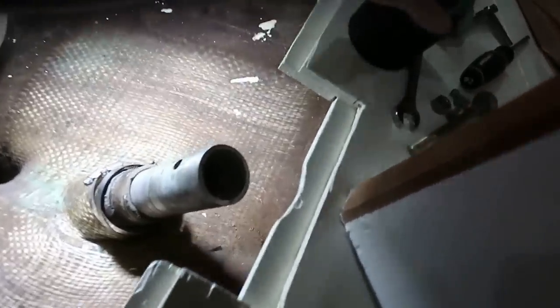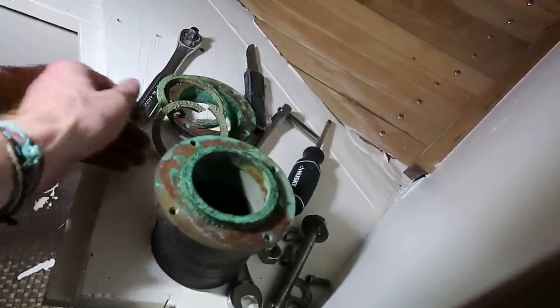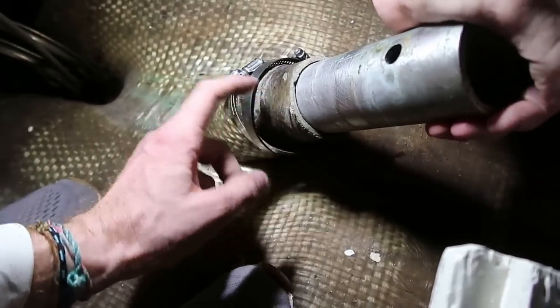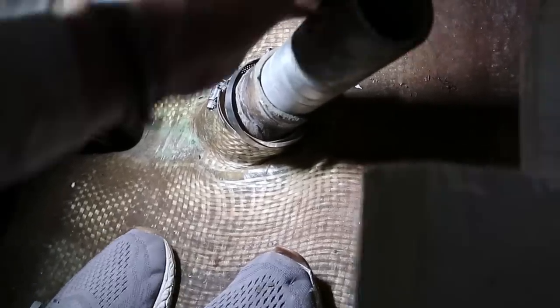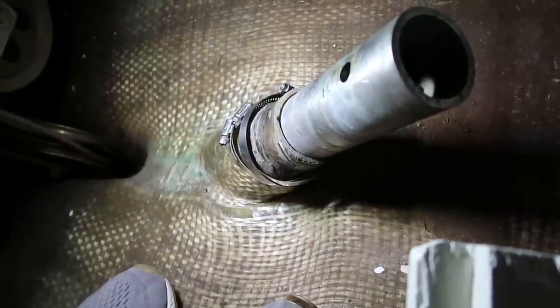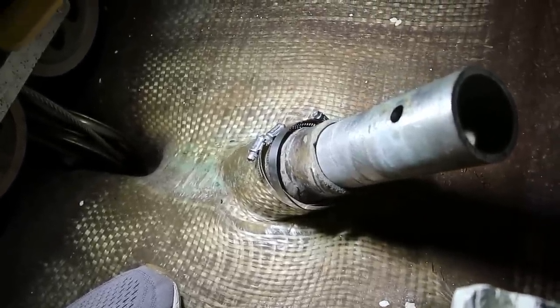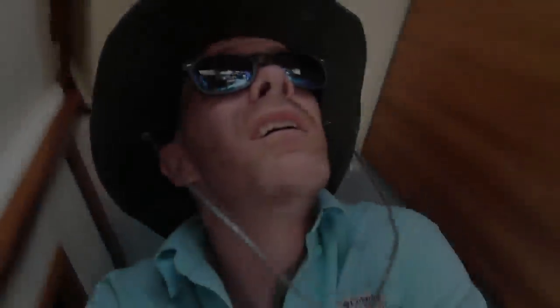So there were two problems back here before we took it apart — there was a leak and there was a knocking sound. The leak I believe was coming from the flax up here — I'm going to replace this flax and that's probably going to solve the leak. However, the knocking sound is basically between the post and the boat. You see it moving, you hear it. The space between the rudder shaft and this fiberglass piece is just micro — probably less than a sixteenth of an inch. Not certain what to do about that just yet, but we'll figure it out.